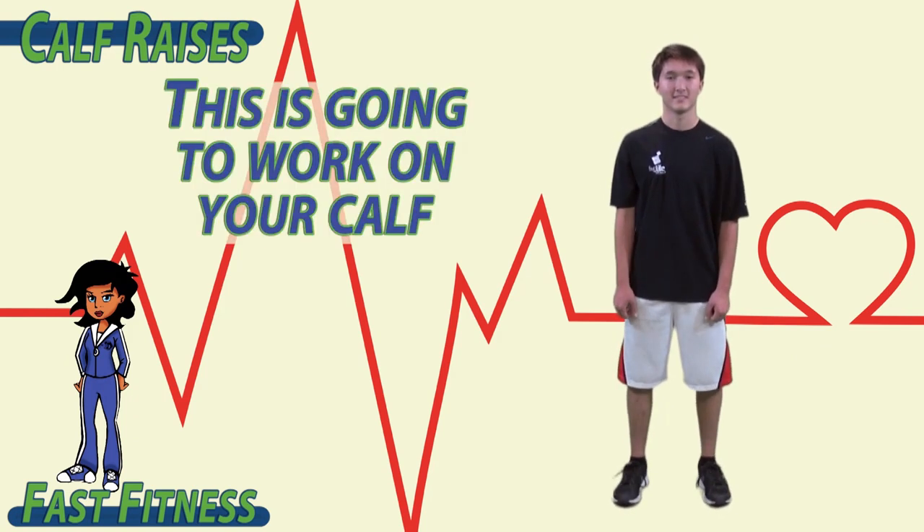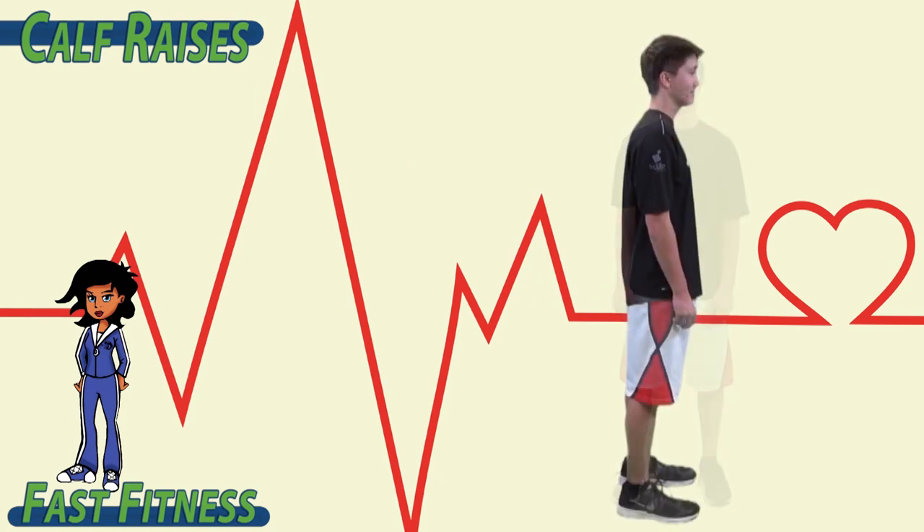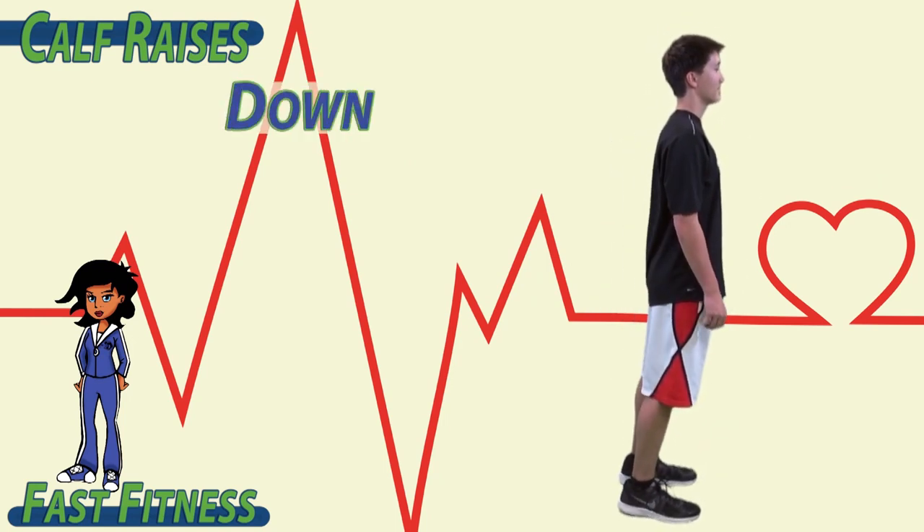This is going to work on your calf, which is on the back of your lower leg. Up, down. Up, down.